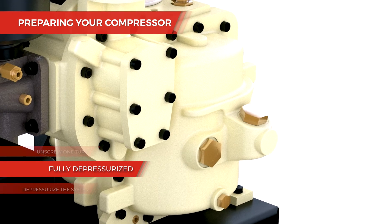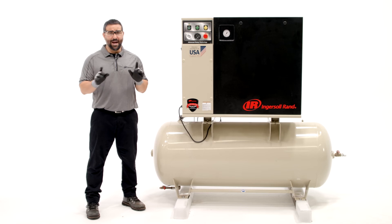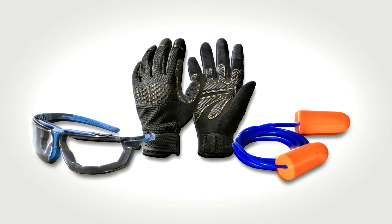Then check that your compressor is fully depressurized by slowly unscrewing the coolant fill cap one turn. Do not remove the fill cap until all pressure is vented from the unit. When opening the drain valve or the coolant fill cap, stand clear of the valve discharge and wear appropriate eye and ear protection.